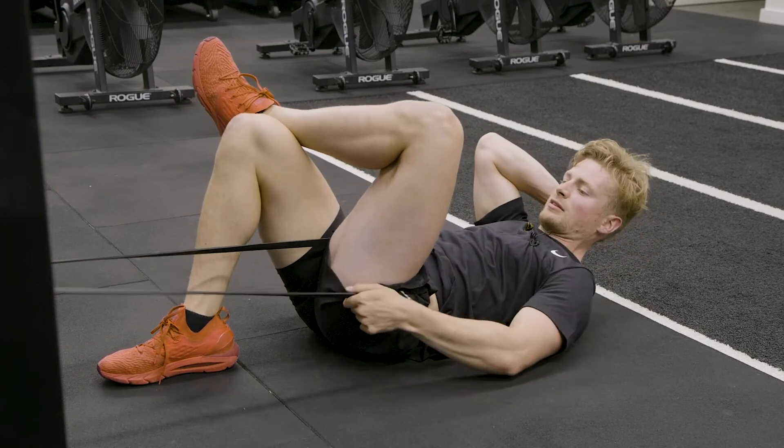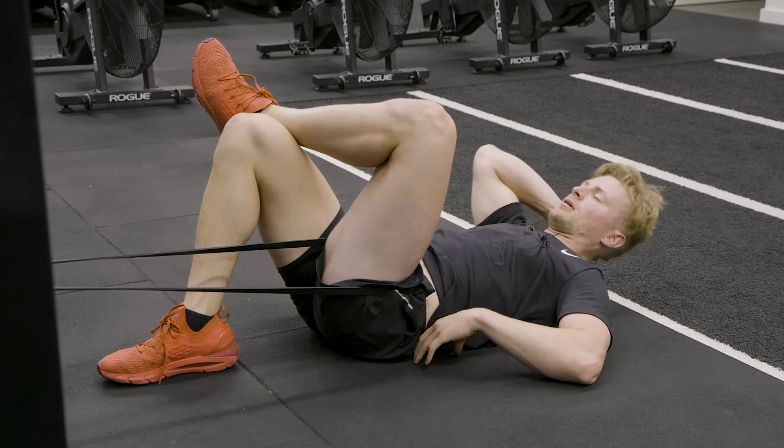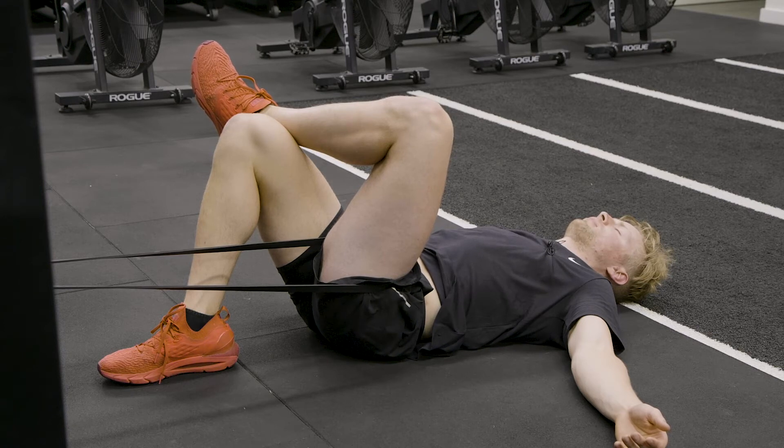Pulling tension into the band so we're getting that decompression through the hip and then a nice stretch through the glute. Holding and just breathing, and letting go and letting the body relax.